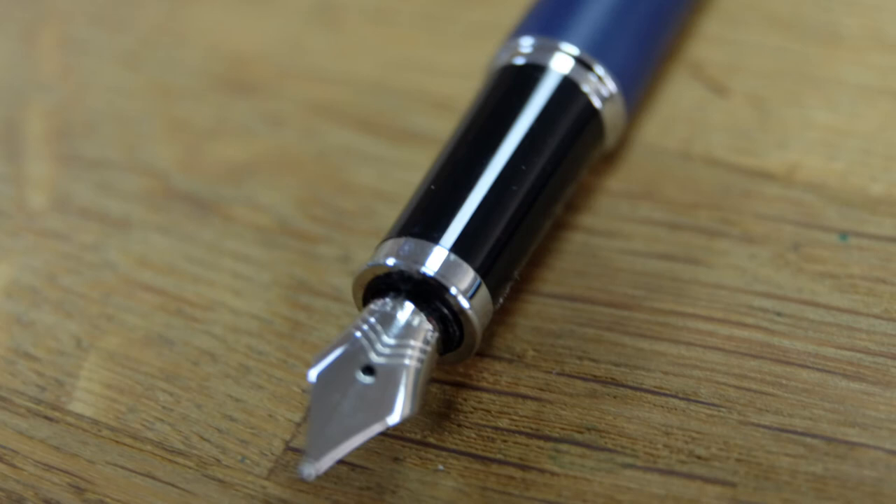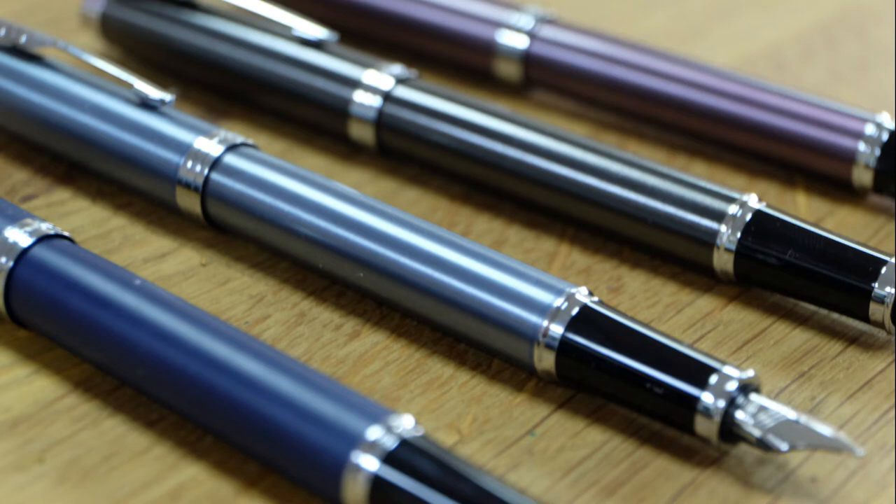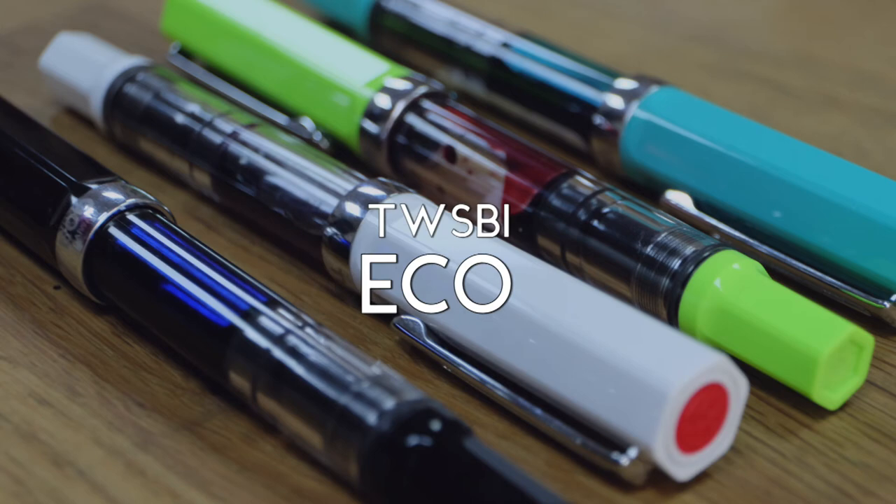The Parker IM has had a makeover recently, which has moved it upmarket, but the price is still affordable for a quality-looking pen. Parker holds some kudos in the UK, with lots of people having used one as their first proper pen. There are quite a few stylish colors available and a fuss-free cartridge refill system.